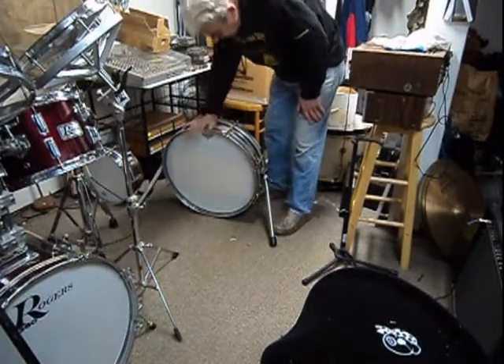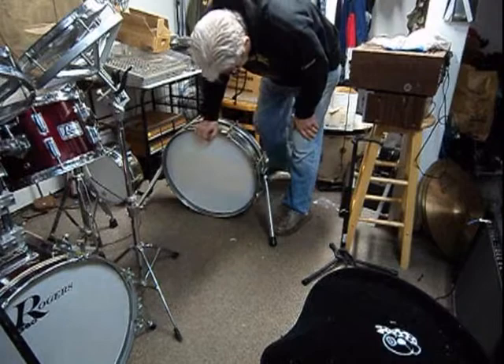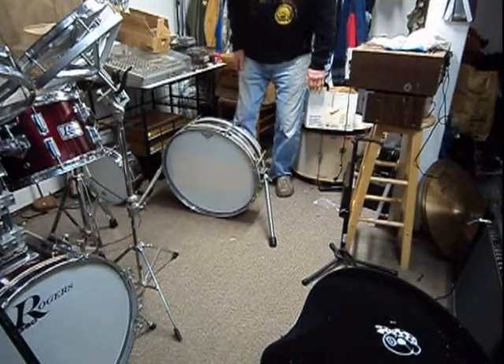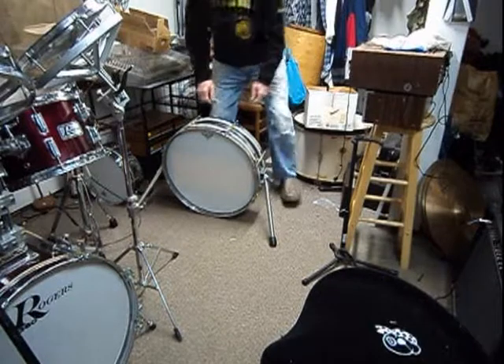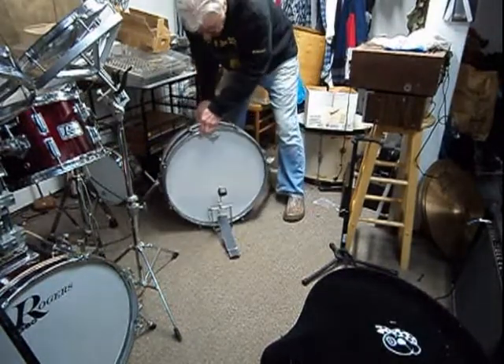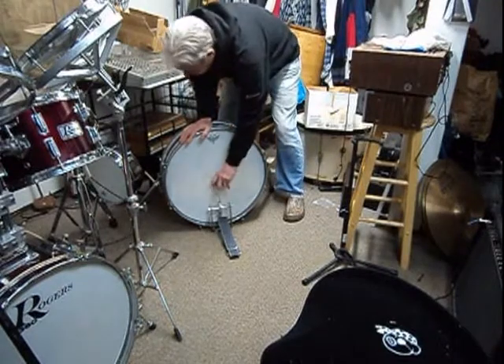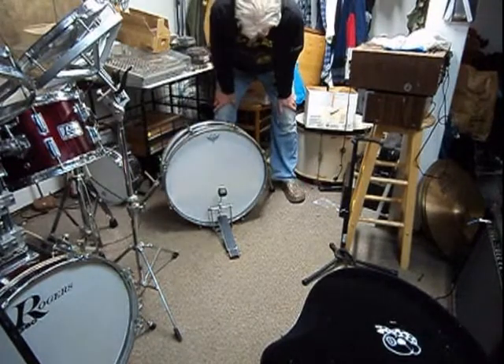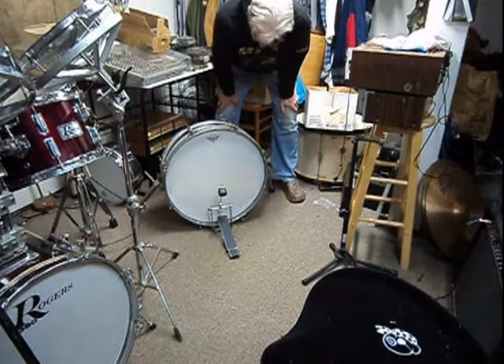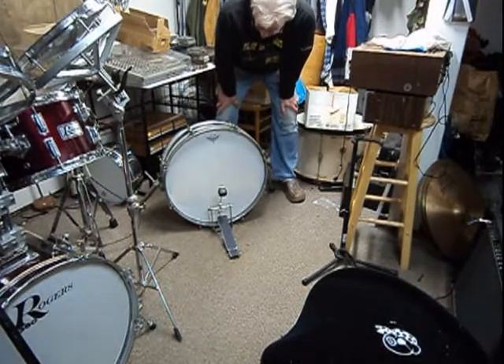This is my homemade kick drum. I made the whole thing — and I made everything. The things I did make were the mallet and the heads. That's it. Mallet and the heads.